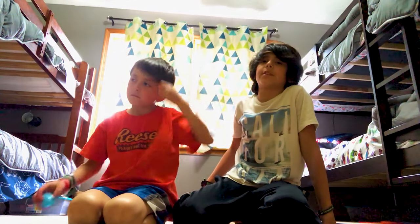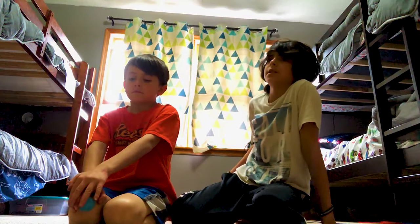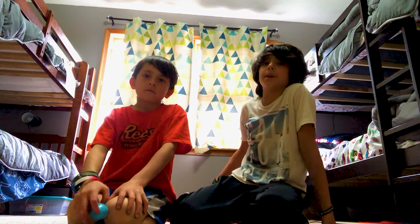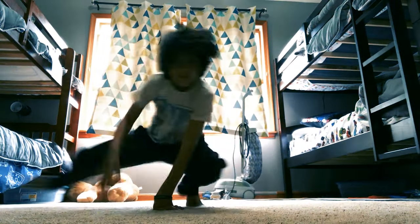This is our first breakdancing tutorial. We've been breakdancing for a while, so we're going to teach you a move called the coffee grinder. The coffee grinder requires no prior experience with breakdancing — it's kind of like a first move you can just learn. It doesn't require much muscle, but it does require lots of practice. About a month to learn. But otherwise it's pretty easy, so we'll teach you now.